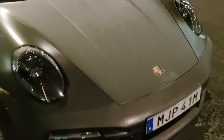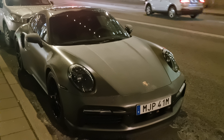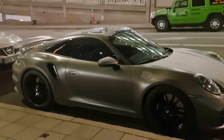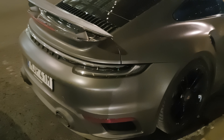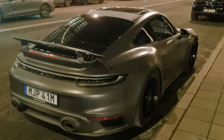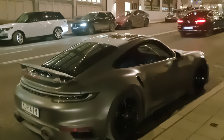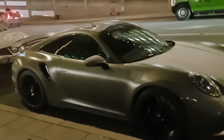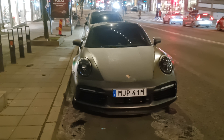This is the first foiled 992 Turbo S I've seen — matte grey foil, spoiler up, parked but with the spoiler up, probably a 992 Turbo S. I'm not sure if I prefer it in matte or not; I kind of maybe would prefer it without the foil. Maybe he just foils it over the winter to avoid stone chips.